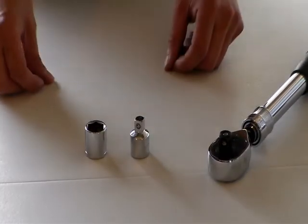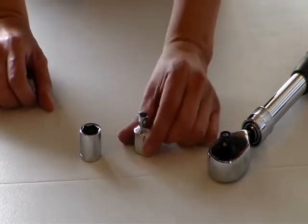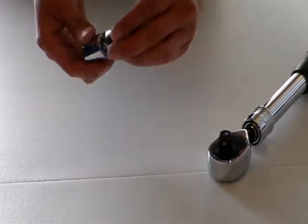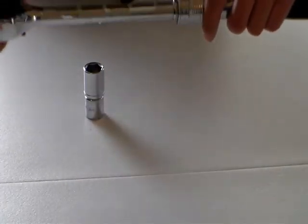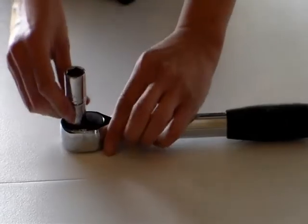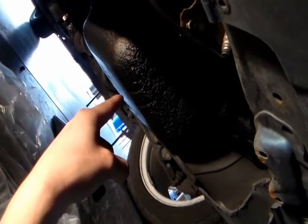This is how I'm gonna drain the oil. I have a 17 millimeter socket right here, a socket adapter, and an extendable ratchet — that gives you more leverage.